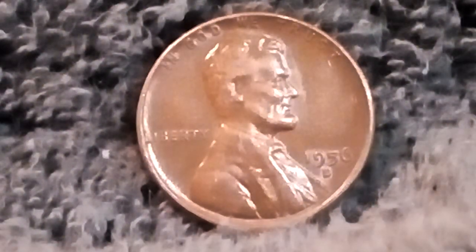How's everyone doing today? This is the Minnesota Silver Roll Hunter here, and today I'm going to do an information video on a 1956D Lincoln Wheat Cent.